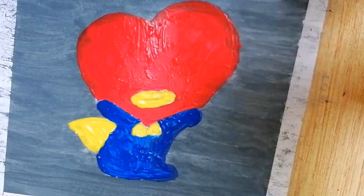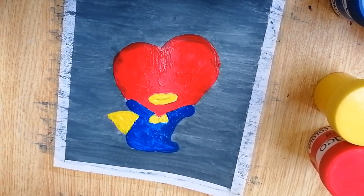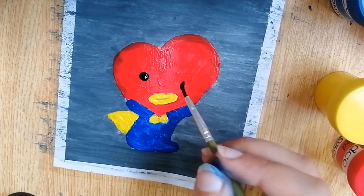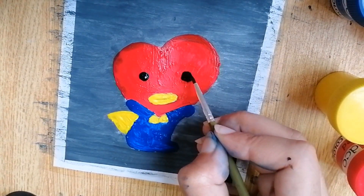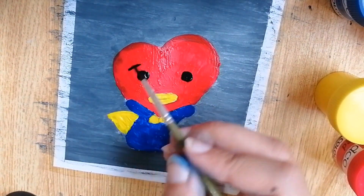The fun thing about these drawings is their colors, and they are so fun to paint. I really enjoyed painting this, so please give it a go and make them yourself. Use different colors and it will turn out really good. I like the look of the painting so far. Now making the eyes with the black color — and it has started to give the look of the character with the eyes.